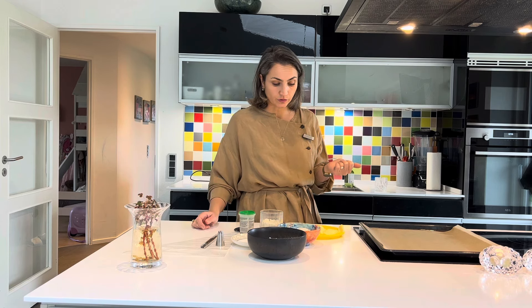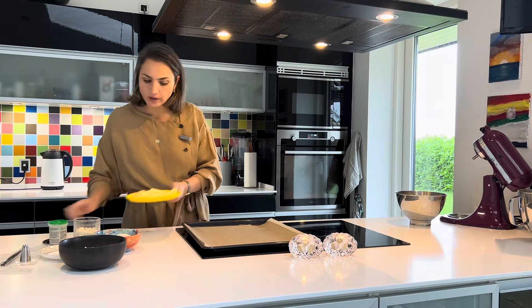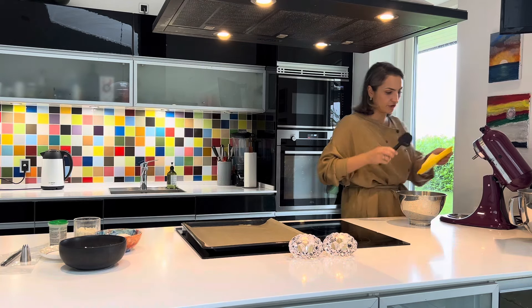Сливочное масло я бы рекомендовала достать из холодильника с вечера, то есть на следующий день, если вы будете готовить, чтобы оно уже было достаточно мягкое. И прежде чем мы начнем готовить наше печенье, включим духовку на 200 градусов. Сюда мы отправляем наше сливочное масло.